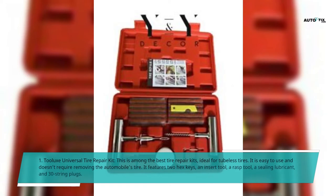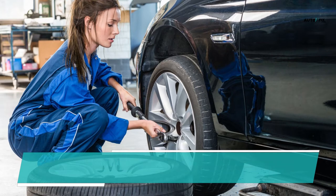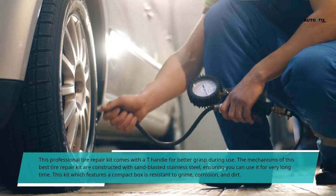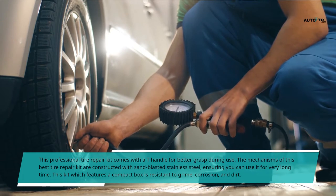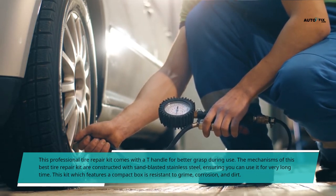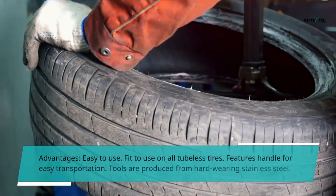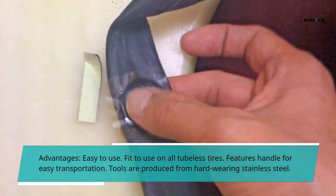1. Telux Universal Tire Repair Kit. This is among the best tire repair kits, ideal for tubeless tires. It is easy to use and doesn't require removing the automobile's tire. It features two hex keys, an insert tool, a rasp tool, a sealing lubricant, and 30-string plugs. This professional tire repair kit comes with a T-handle for better grasp during use. The mechanisms are constructed with sandblasted stainless steel, ensuring you can use it for a very long time. This kit features a compact box and is resistant to grime, corrosion, and dirt. Advantages: easy to use, fits all tubeless tires, features a handle for easy transportation, and tools are produced from hard-wearing stainless steel.